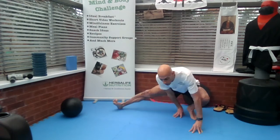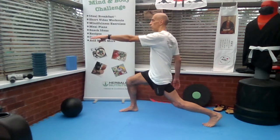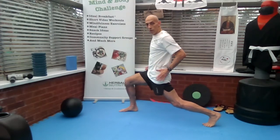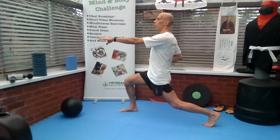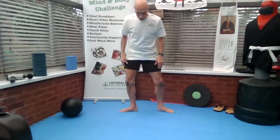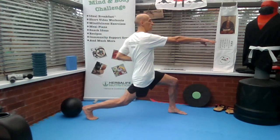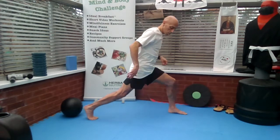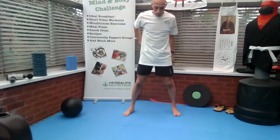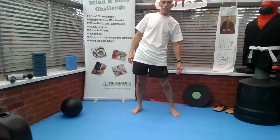Put your toes back if you can. Next one — hip flexor stretch. Forward lunge, change. Weight back a little, feel a stretch here. Change, opposite way. Turn your hips, opposite way.